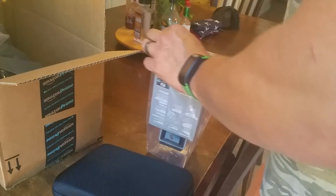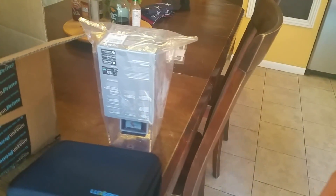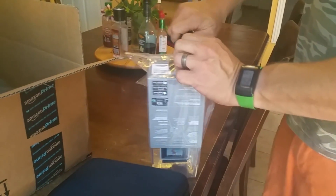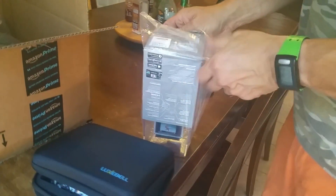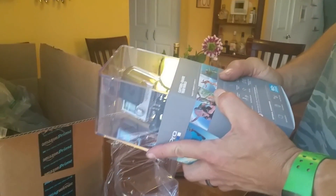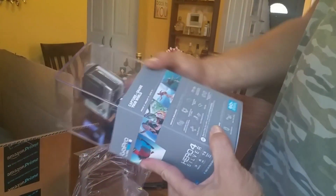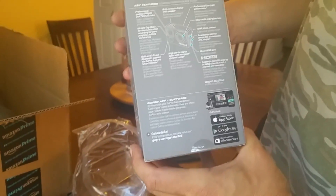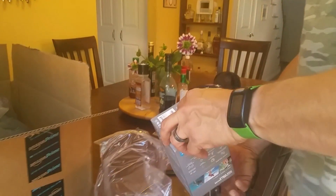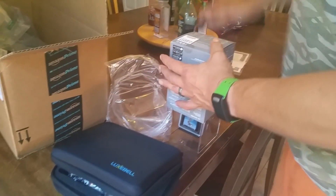Let's open this sucker up. As you can see there's specs — we won't bore you with those. More specs, more specs. Let's open this sucker up.